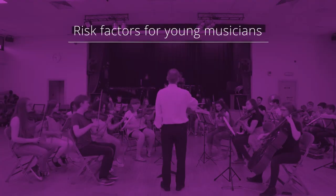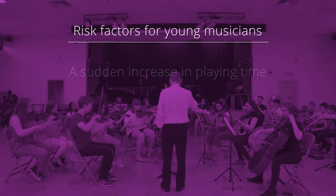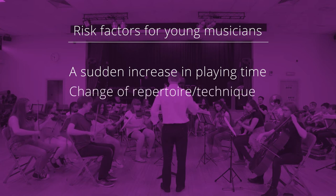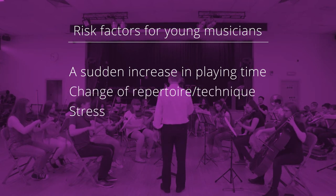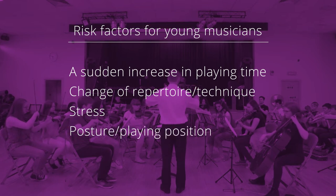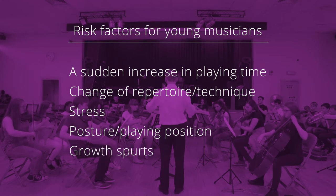There are five risk factors for playing-related injury in young musicians: a sudden increase in playing time, a change of repertoire to something with a different technical demand, stress, something to do with posture, position, or ergonomic setup of the kit, and the fifth one — which doesn't happen with adults — is growth spurts.